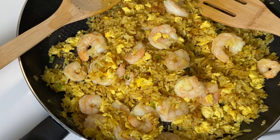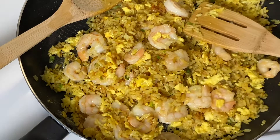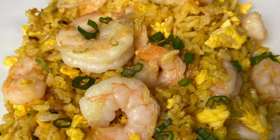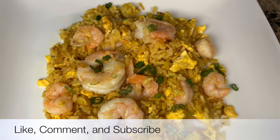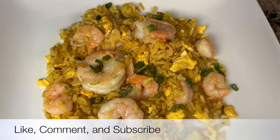The rice is ready! Here's the finished plate — doesn't it look delicious? Thank you so much for joining me today. Don't forget to like and subscribe. Have a blessed and beautiful day, see you next time!